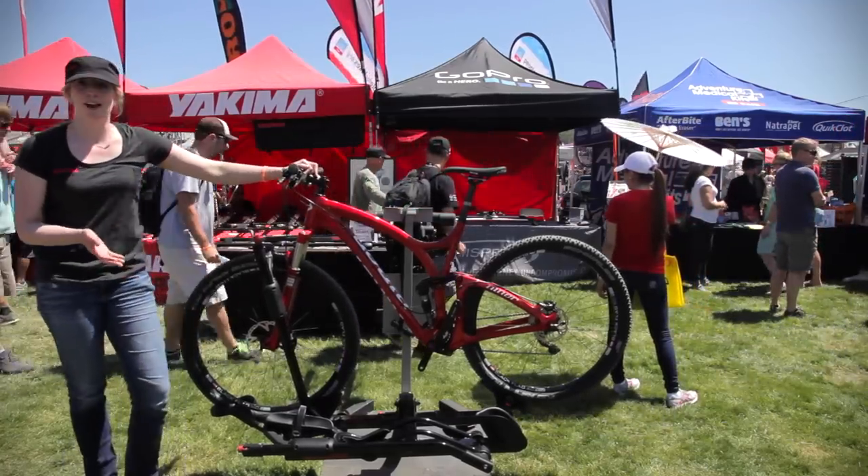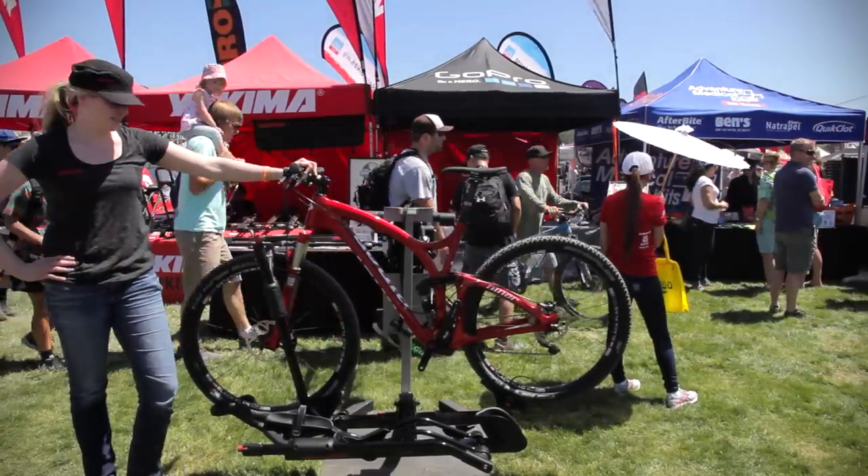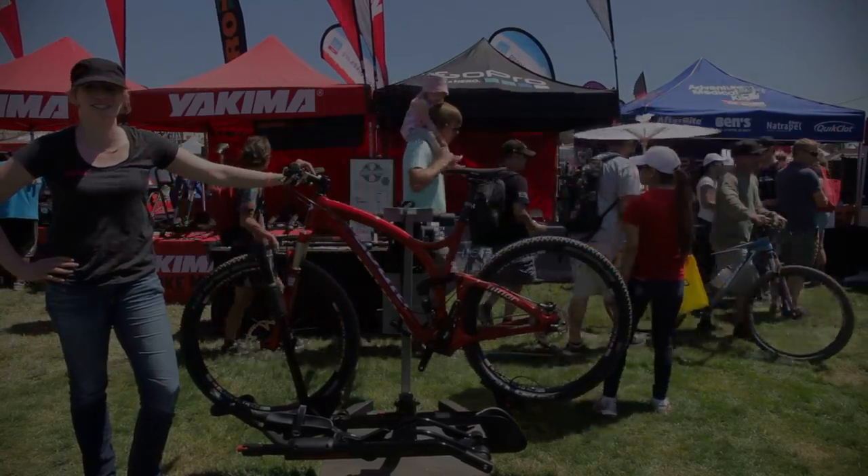The new and improved Holdup, also with a new shiny glossy black finish. We'll see you next time. Thank you.